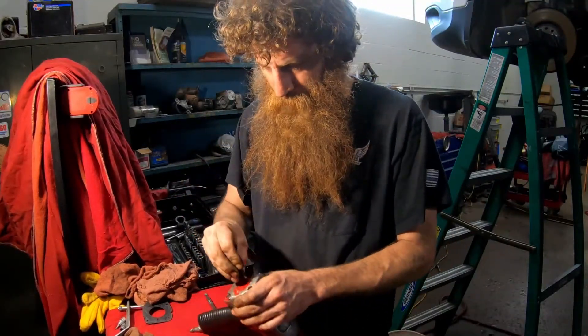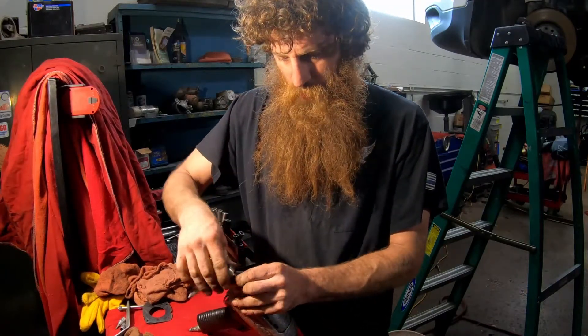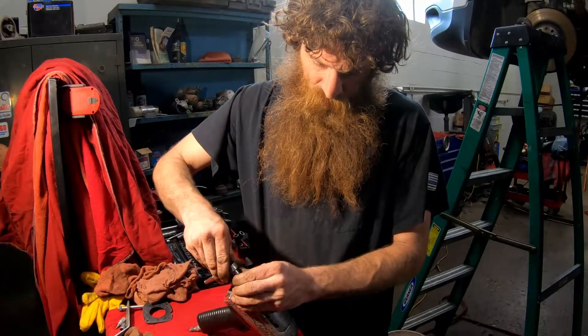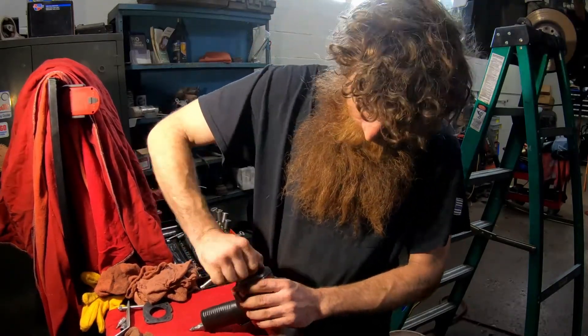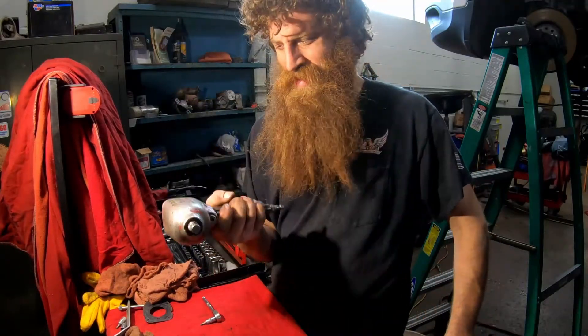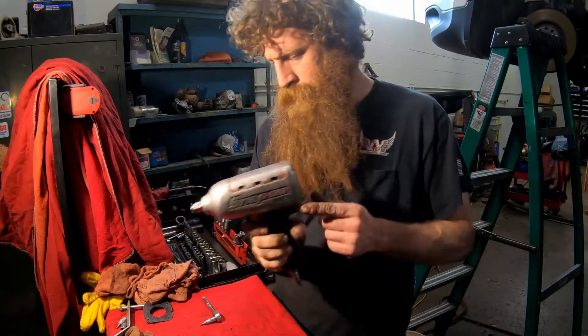For how much this repair is, it's worth trying before you go buying another gun. These gaskets are only about $4 from the Snap-on man. Got her all rebuilt — should be like new, Snap-on MG725.